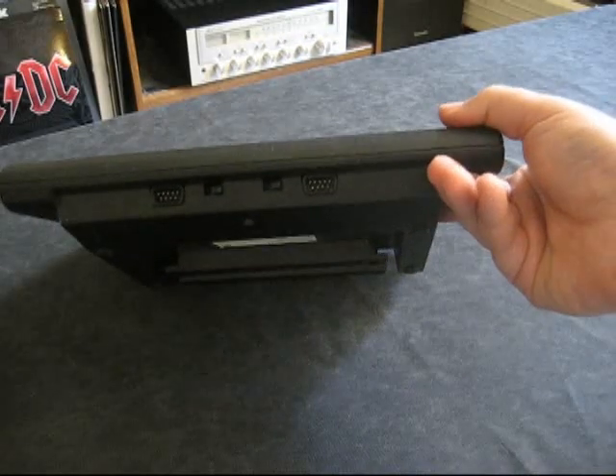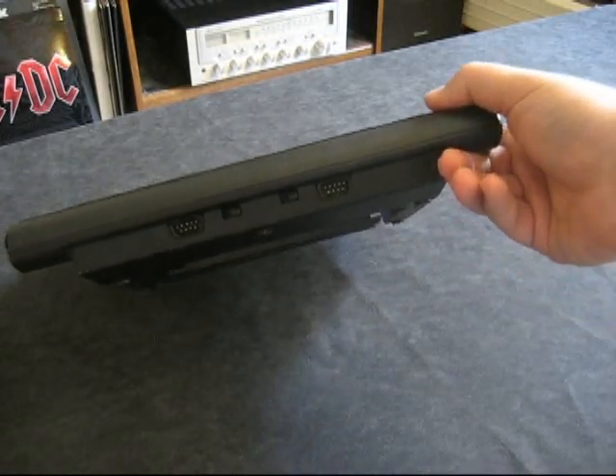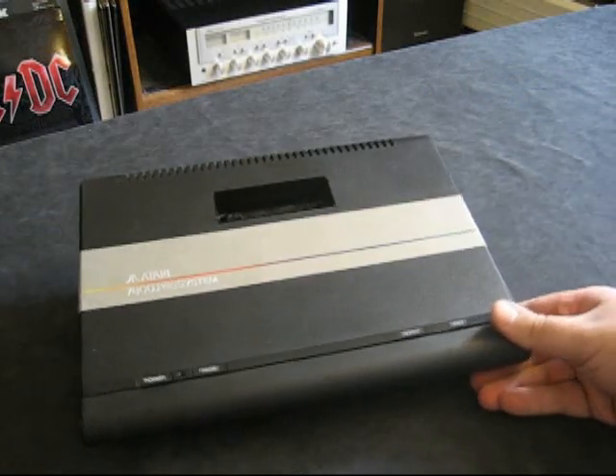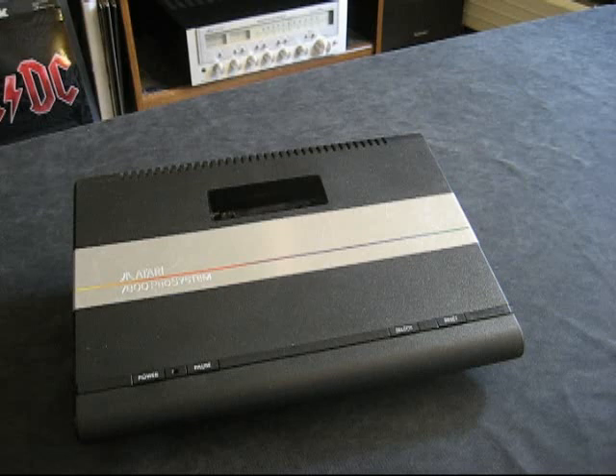You've got your two controller ports on the front. They are 9-pin male, just like your 2600. This launched at an affordable price of $139.99 and, like I said, it's backwards compatible with all your 2600 games.